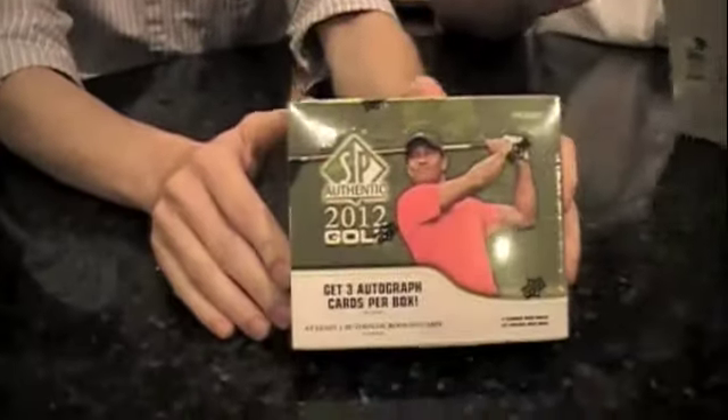What do we got inside these boxes here? This time around, we've got three autographs per box, per 20-pack box. Four cards per pack, and they've got plenty. They've got a lot of famous signers — they've got Tiger Woods, Michael Jordan. Michael Jordan signed some cards. Famous golfers, celebrity. There's a subset of celebrity golfers, and Michael Jordan is among them. There's a Michael Jordan/Tiger Woods dual autograph. There's a Nicklaus/Palmer dual autograph.